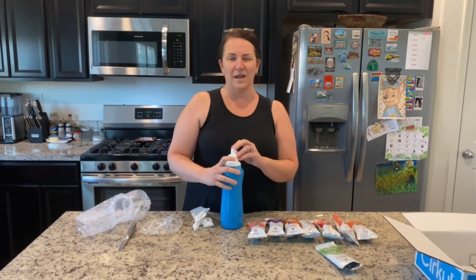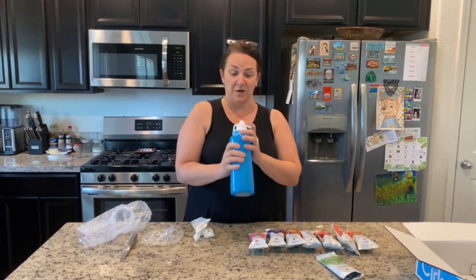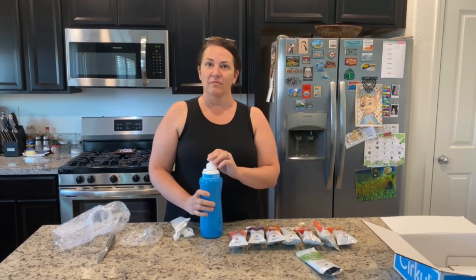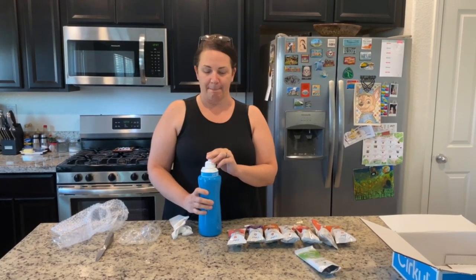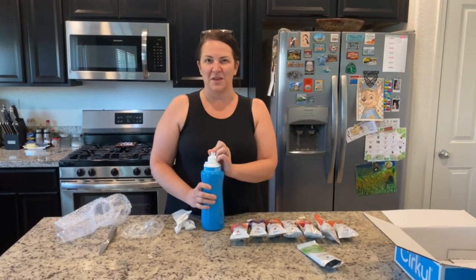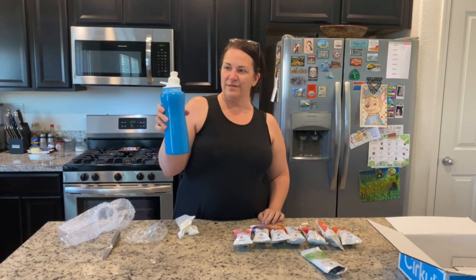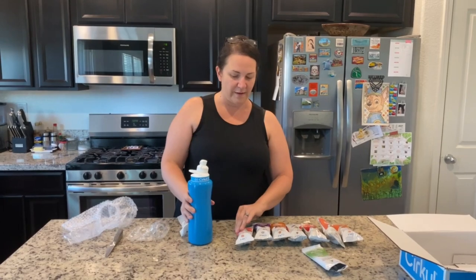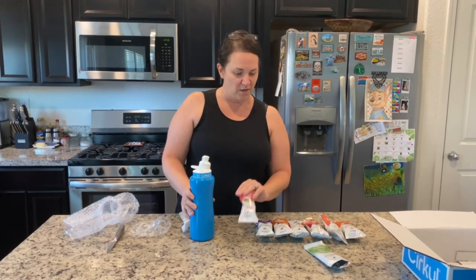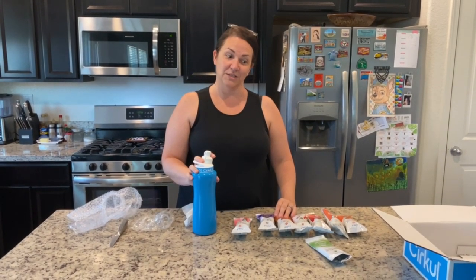It doesn't have an aftertaste at all — it's actually really light but tastes like what it's supposed to be. I think it's pretty good. My husband asks: what's the point of doing this instead of just putting fresh cucumber slices in water? Personally, I don't like cucumbers sitting in water too long, and with this I can actually swap out my flavors whenever I want. I really want to try the coffee one now that I know the cucumber tastes so good.